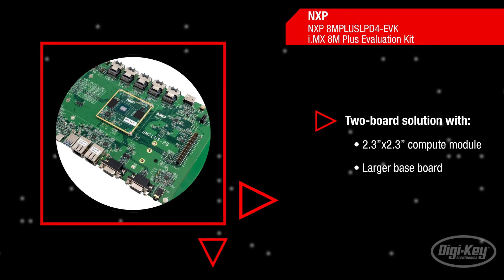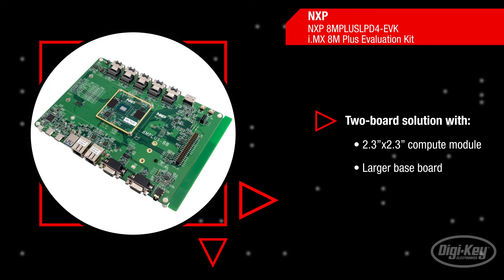The two-board solution consists of a compact 2.3 by 2.3 inch Compute Module and a larger baseboard that brings out the broad connectivity that is needed for product evaluation.